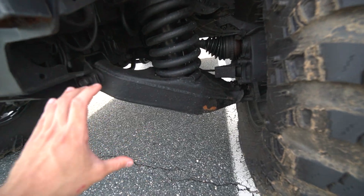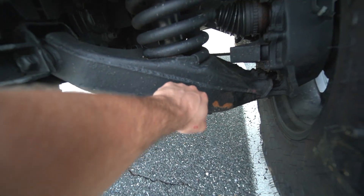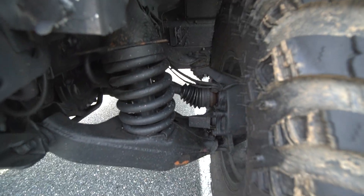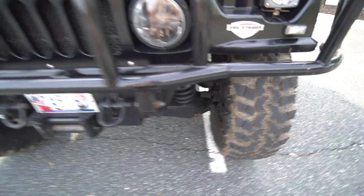I'm going to climb under here and you guys can check out the sheer thickness of this lower control arm. Look at this compared to my fist — like what? How is that even a thing? The spring is stupid thick. Upper control arm, the ball joint, the axle — like everything. This is the thickest front end I've ever seen on a vehicle in my life.